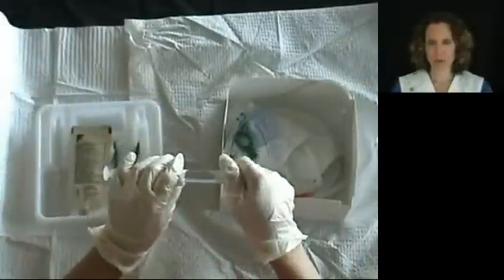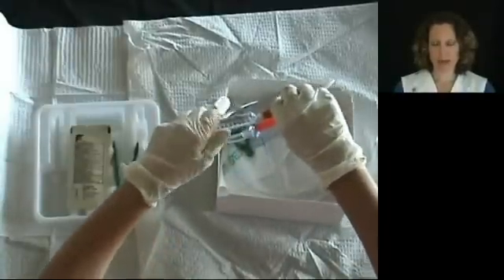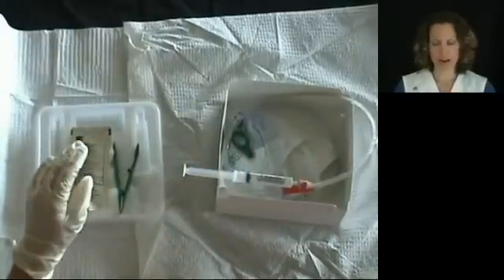Attach the sterile water to the port that will be inflating the balloon. The manufacturer no longer recommends checking the balloon first. We will inflate the balloon with the sterile water after the foley has been placed in the patient.